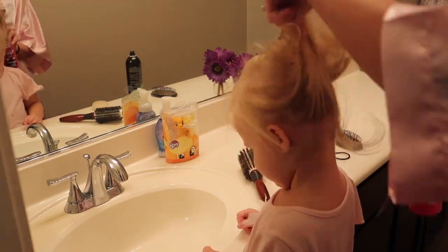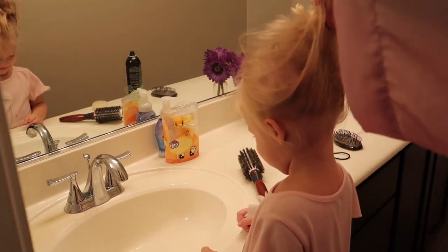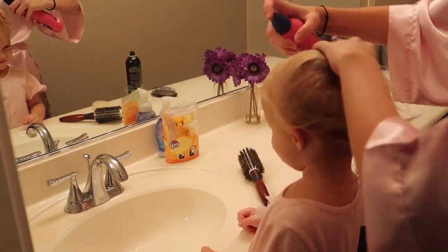First, I spray her hair with lots of water just so it is nice and wet and easy to work with.